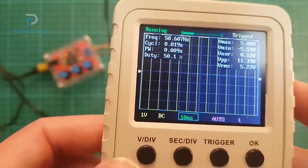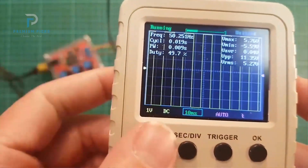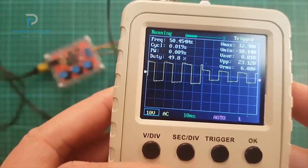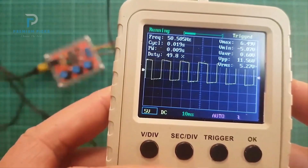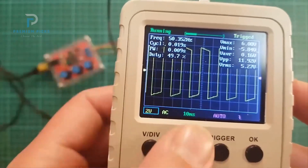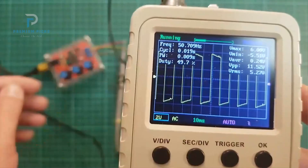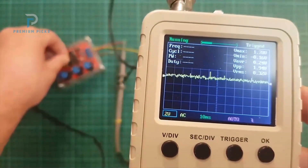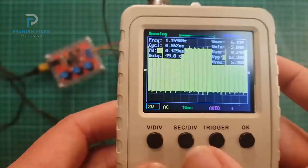The display and MCU are mounted on the same board to reduce signal noise, while the analog channel is isolated on a separate board for more accurate readings. A rotary encoder has also been added for faster parameter adjustment, giving you quick control without awkward navigation. The 2.4-inch TFT screen is small but sharp enough for basic waveform analysis.